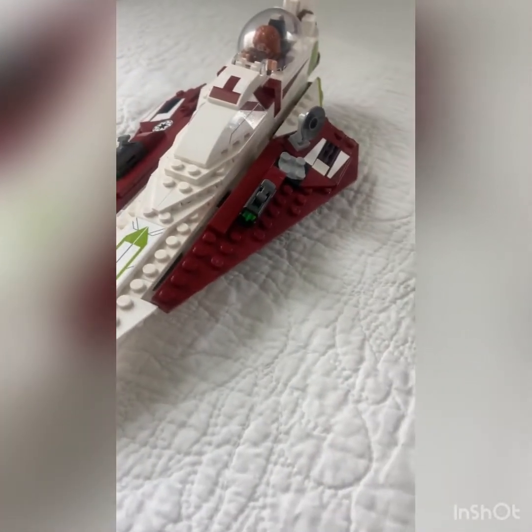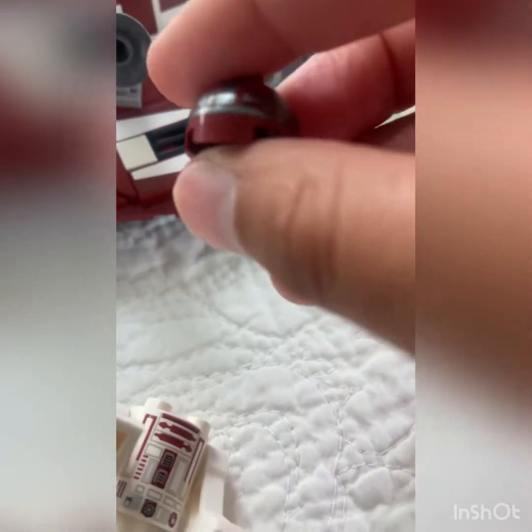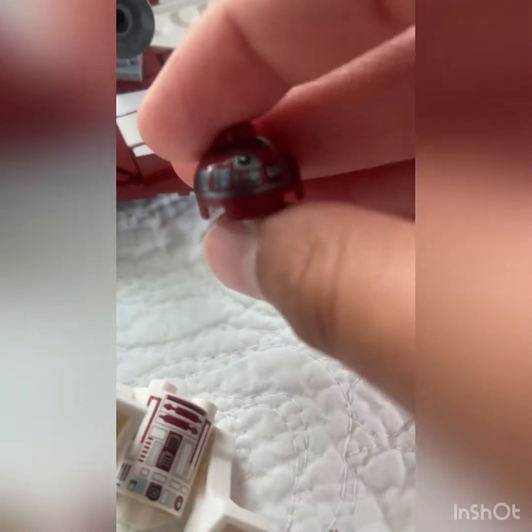For R4, you need to take off his head and then place it on the ship so you can spin it. Then you put his torso into the droid slot and he fits perfectly.